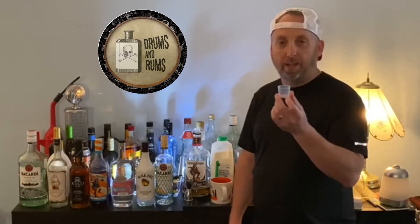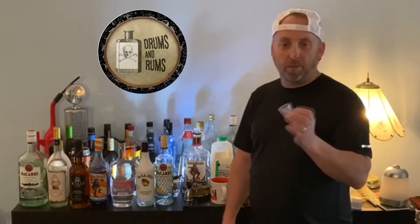So you'd have to fill this up to the line and then halfway of that — that gets you an ounce — and the same thing if you're pouring in your milk.